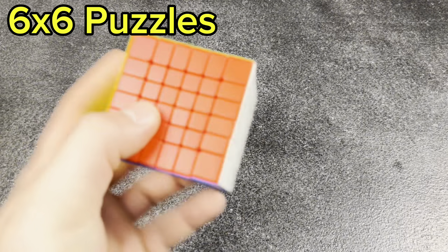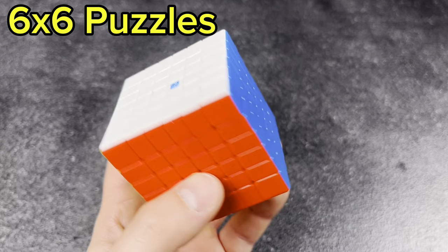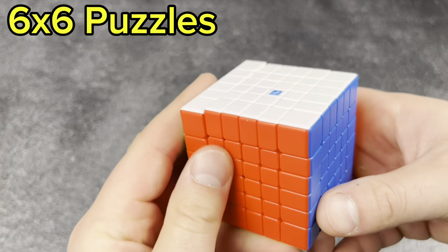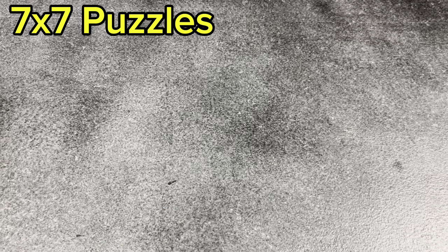The other 6x6 is the Moyu 6x6 — I'm sorry, I don't remember the name. This thing was pretty fun. I don't practice 6x6 too much, so not really necessary.